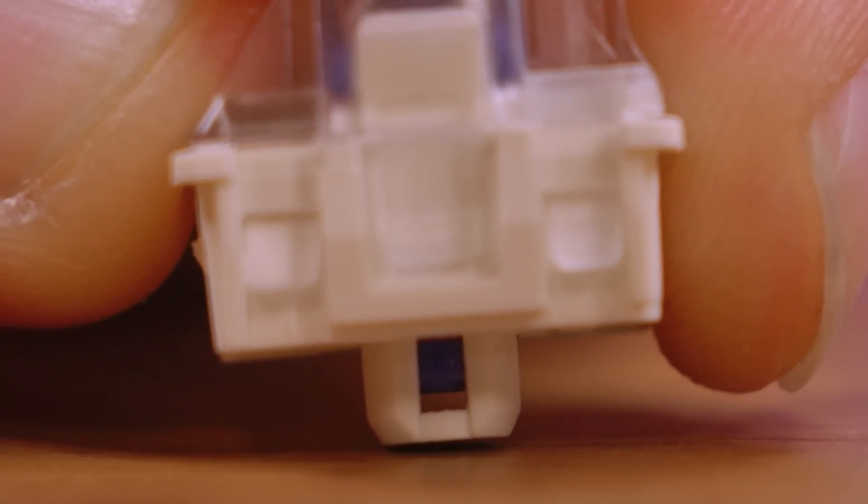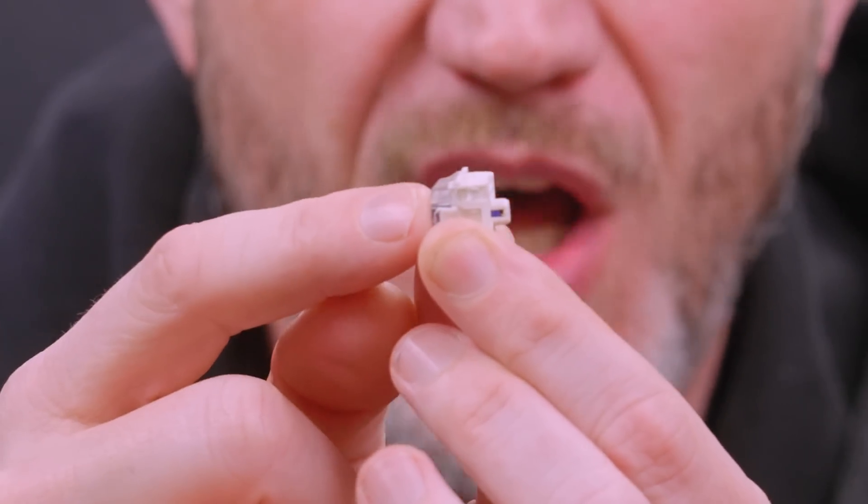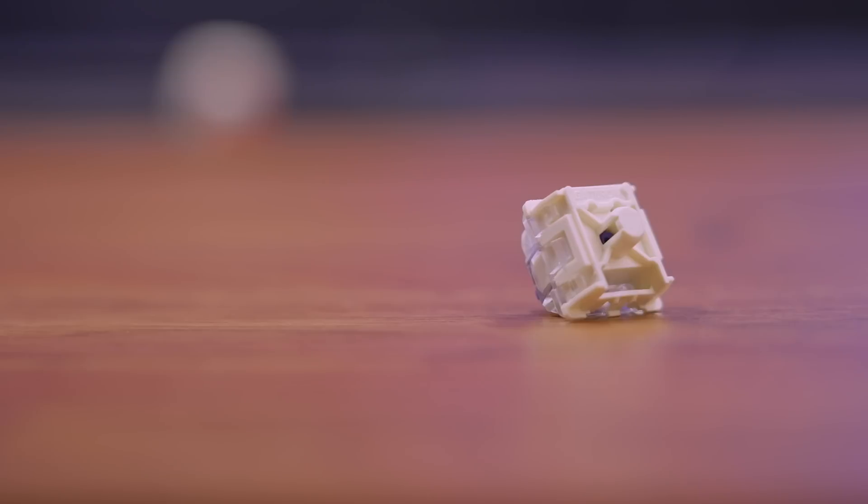There's a post sticking out of the bottom of the switch. As you push the post down with the spring, it blocks a pass-through where the light goes. When it breaks the beam, that's how it knows the switch was activated. If the infrared LED went bad, that's part of the PCB — the whole keyboard would have to be changed. That's a downside of optical versus mechanical: a mechanical switch is all contained inside the switch, so if it goes bad, you can just replace it. On an optical keyboard, the only reason you'd change the 'switch' is to change the feel of the actuation.